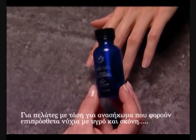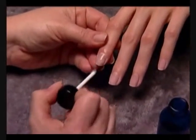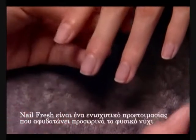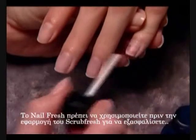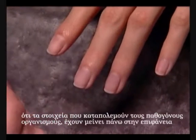For lift-prone clients wearing liquid and powder enhancements, just prior to ScrubFresh, apply Nail Fresh to the natural nail. Nail Fresh is a PREP booster that temporarily dehydrates the natural nail and helps improve adhesion on lift-prone clients. Nail Fresh should be used before the application of ScrubFresh to ensure the pathogen fighters in this product are left on the nail plate.